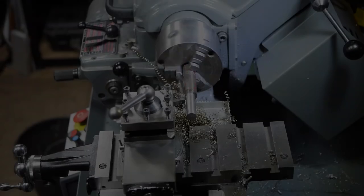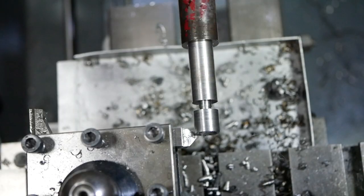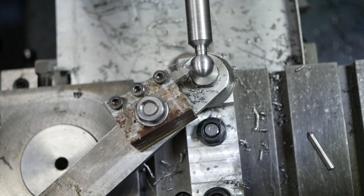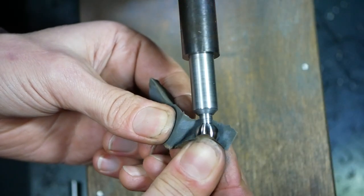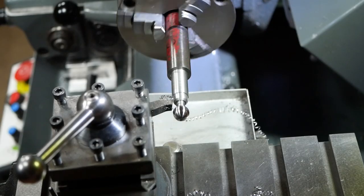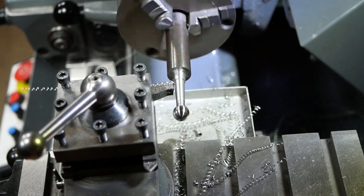Before we finish this ball handle off, here's a brief look at another approach. Rather than starting with a blank already cut to the right length, we can use a piece of stock left too long. It has to stick a long way out of the chuck to clear this alternative ball turning attachment, which is super easy to make. The finish is not so good with this approach though, so some emery paper is used to clean up the surface finish.